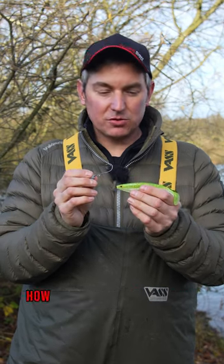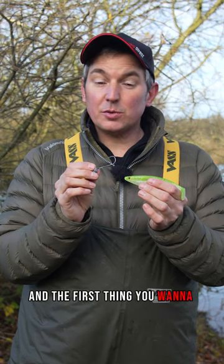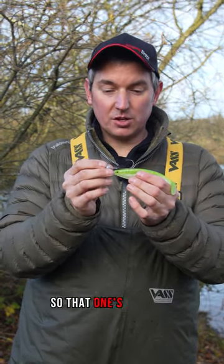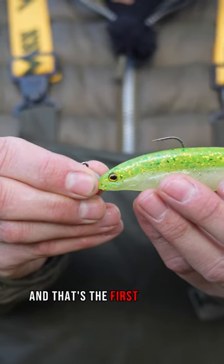Here's a quick tip showing you how to mount a shad type lure on a jig head correctly. The first thing you want to do is make sure you get a hook that's the right size for the lure — it should go roughly halfway down the body of the lure.